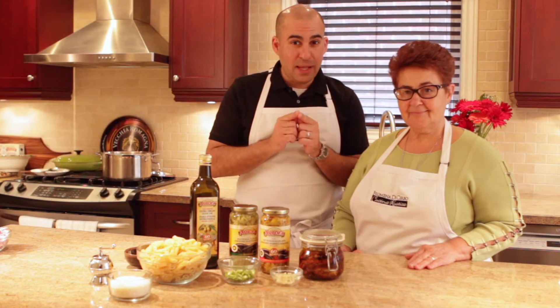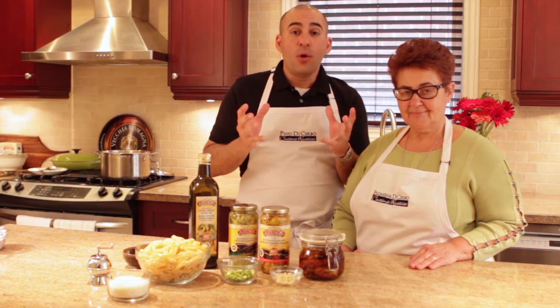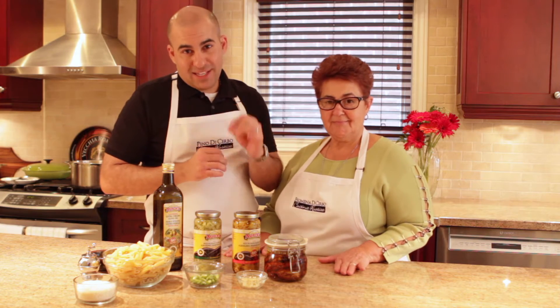We're going to have pickled eggplants in there and lots of parmigiano cheese. It's fantastic. Watch how fast it comes together. Whether it's hot or cold as a cold pasta salad, this dish is fantastic. I want to take all the credit for inventing this recipe myself, but my mom did.